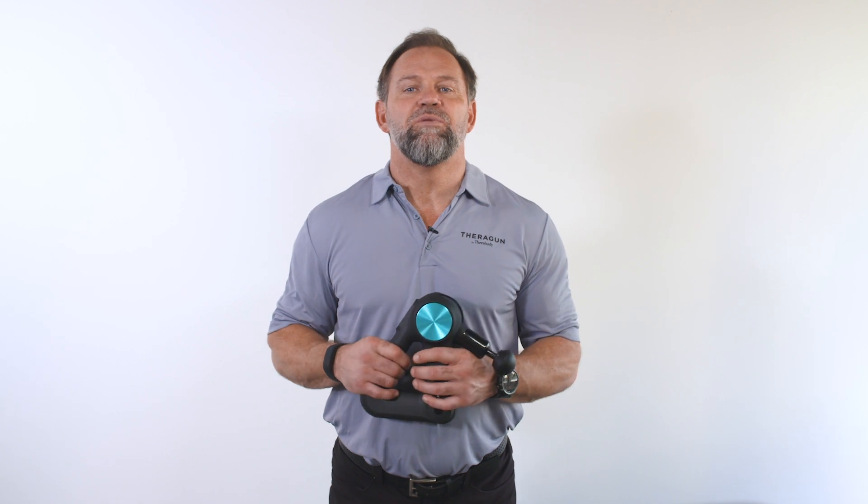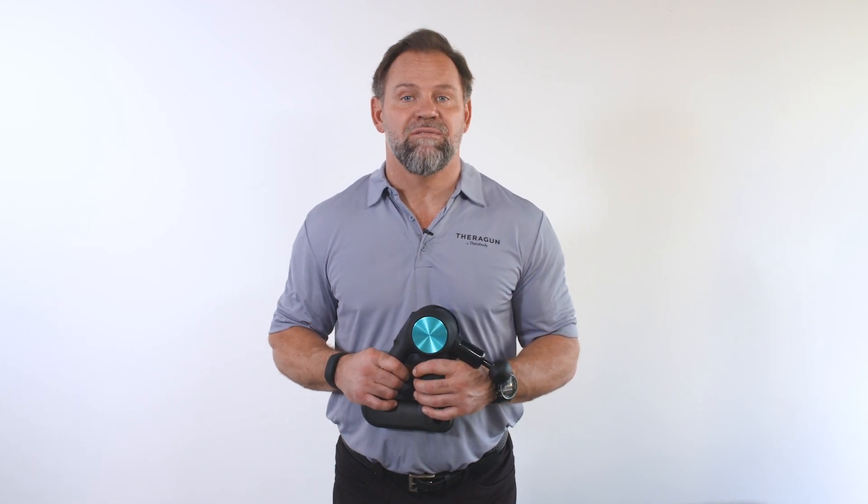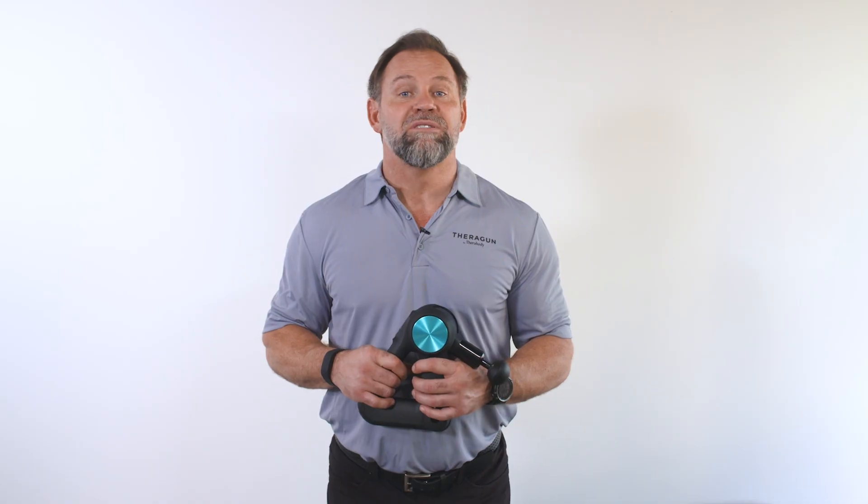Hey everyone, Dr. Jason here to teach you how to use your Theragun to treat your hamstrings. Whether you're rowing 5,000 meters every morning or chasing your kids around the house, your hamstrings can become stiff, sore, and carry tension. The Theragun is an amazing device to help you find relief, increase mobility, and get the most out of your body.